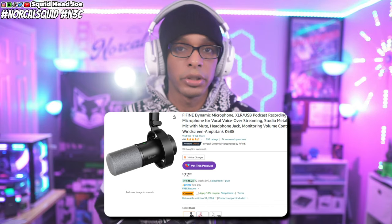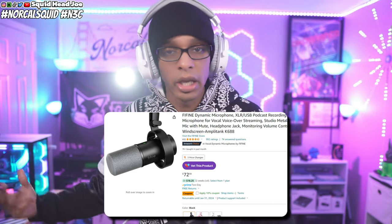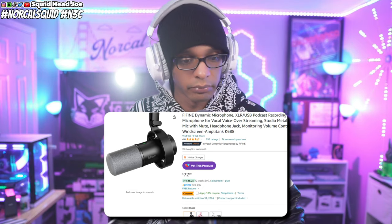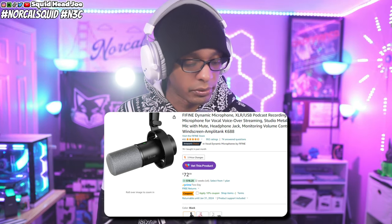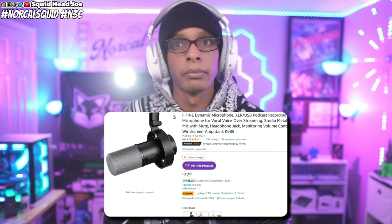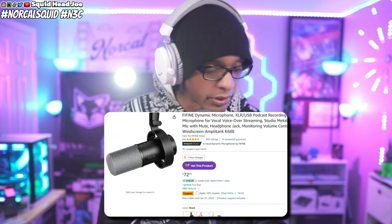This is the Fine Fine K688 professional podcast microphone — this is what you can expect from it. The fan is on level six right next to me. I'll stop talking so you can hear the noise floor, then I'll turn off the fan so you can hear the floor without it, and then I'll turn the fan back on and up to level eight.